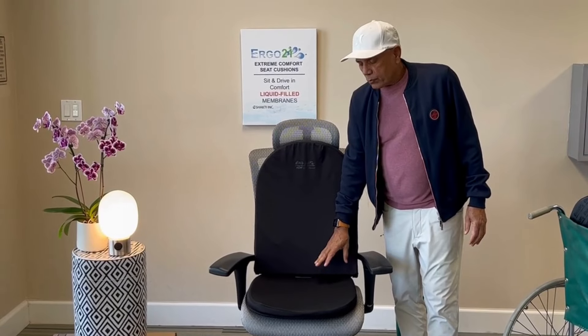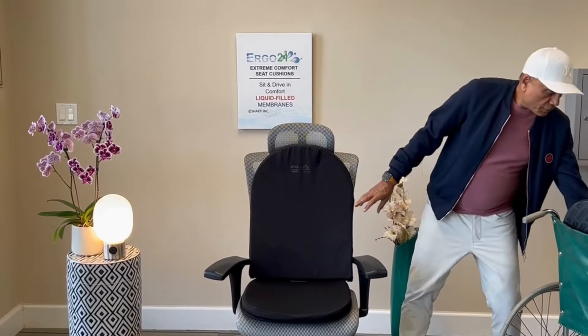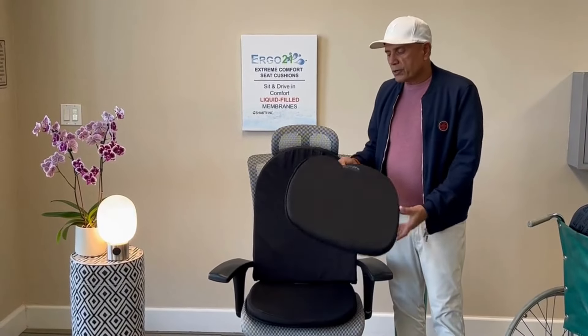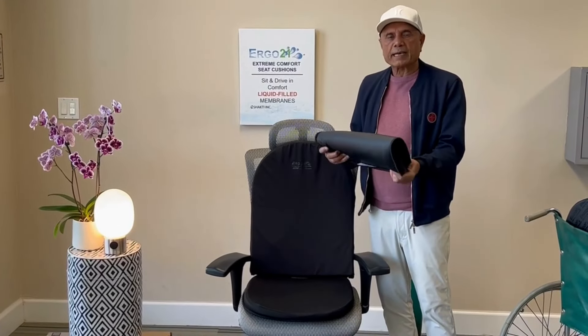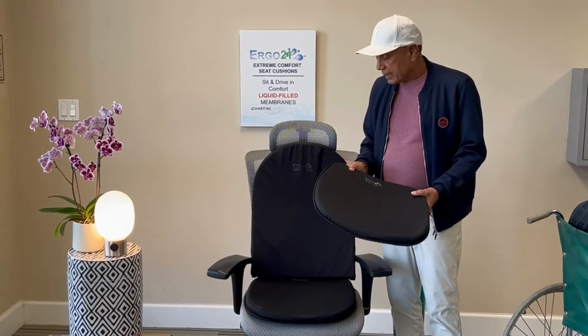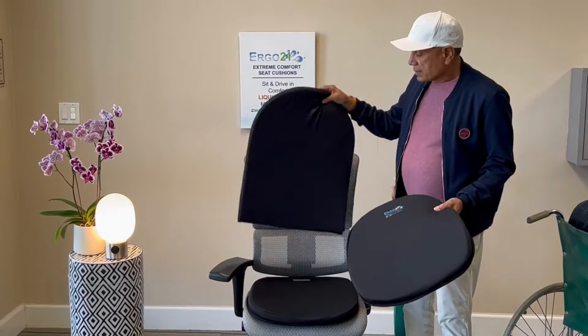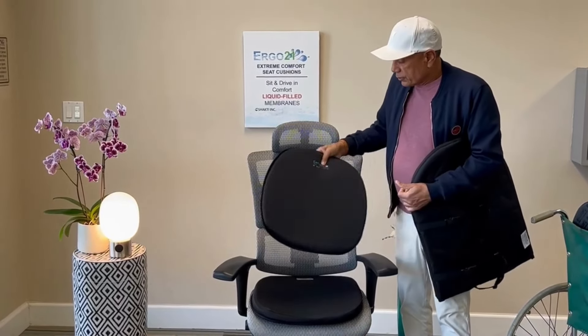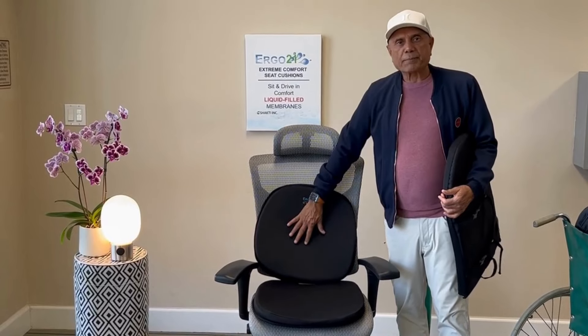Some people may want a thinner cushion — in that case you can use the travel cushion. The beauty of the travel cushion is you can take it anywhere: use it in a car, use it on a plane. If the cushion is too much for your bag, you can also use the travel cushion as a back support.